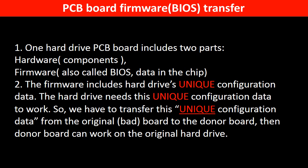Why do we have to do the PCB board firmware transfer? Because for this model of hard drive, one PCB board includes two parts: hardware and firmware. The PCB board firmware includes the hard drive's unique configuration data, and the hard drive needs this unique configuration data to work. So we have to transfer this unique configuration data from the original board to the donor board so the donor board can work on the original hard drive.